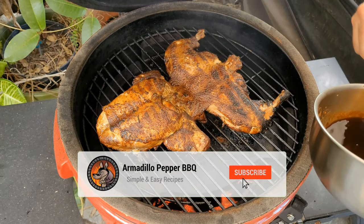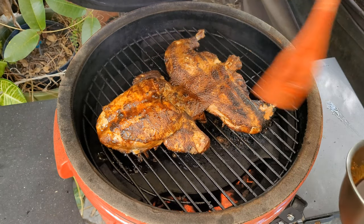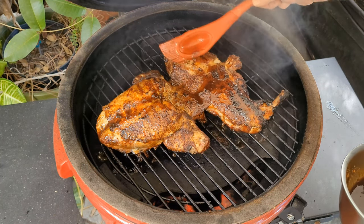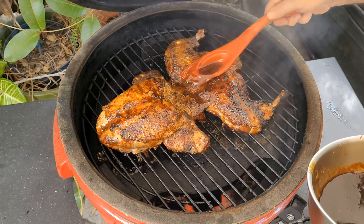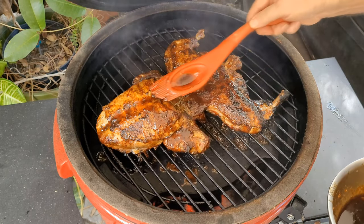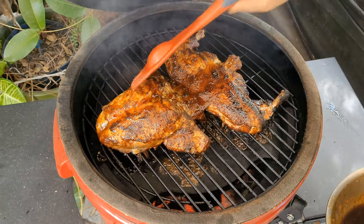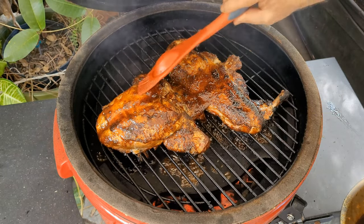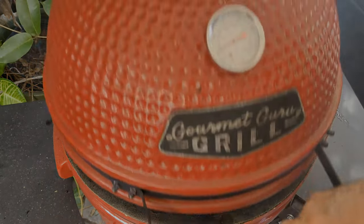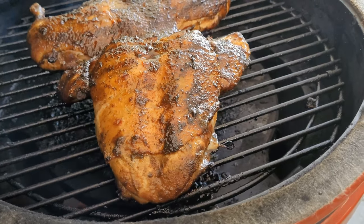It's been about one hour and our chicken is up to 155. I'm going to put our glaze on here and let it set. At this temperature it shouldn't take too much longer to come up to 162-165, depending on how you like to cook your chicken. It smells great — I'm ready to get this party started. It's been an hour and 15 minutes. Our chicken is probing at 164 — I'm going to get it off.